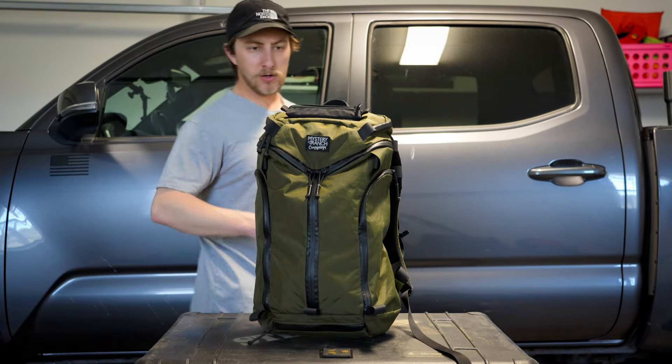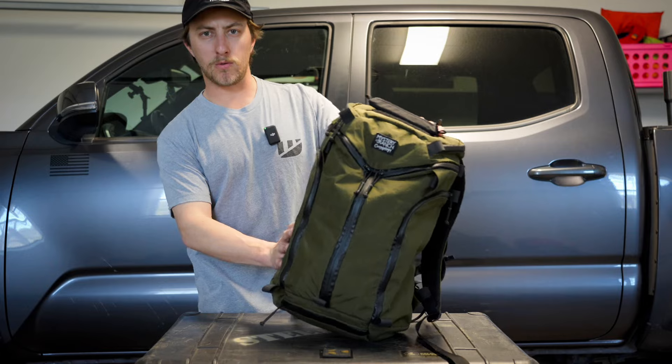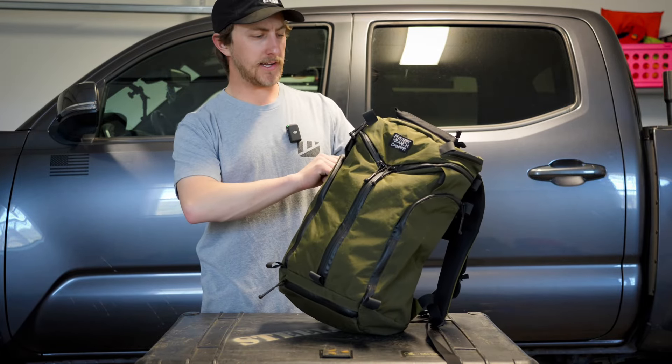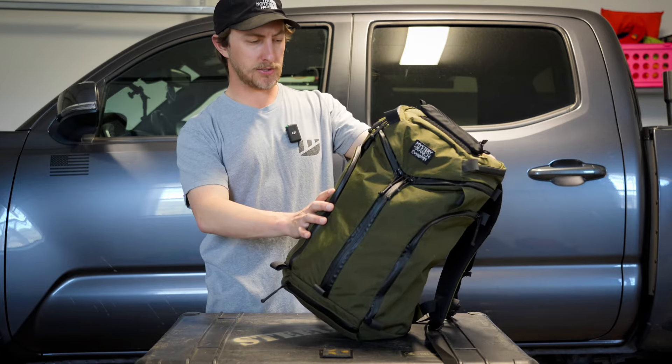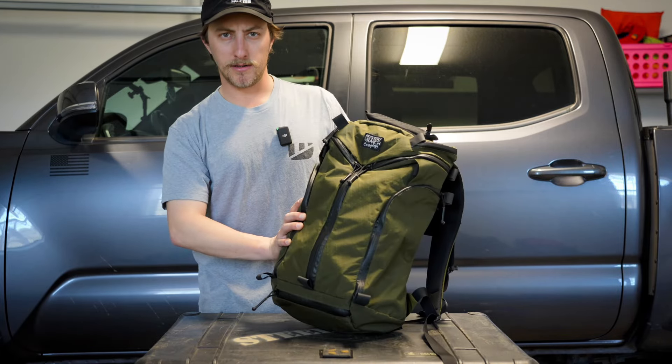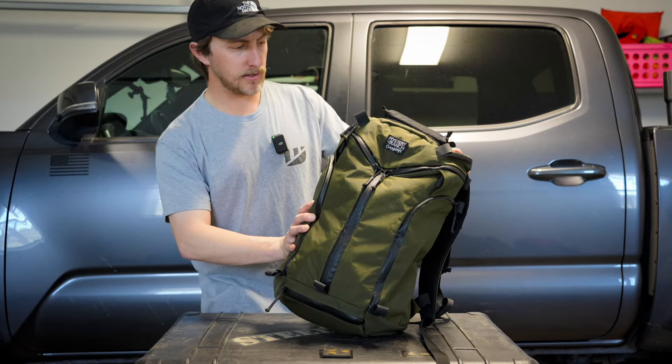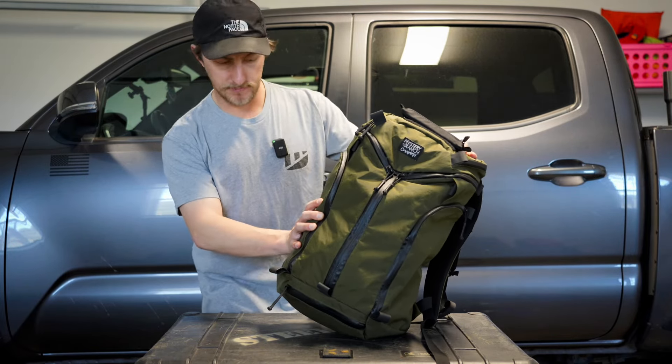This is a one-take video of the Mystery Ranch Unicorn 2.0. This is replacing my current everyday carry bag, which is a London Bridge Trading 14-liter daypack. This is a 22-liter bag, so it's a little bit bigger. It doesn't feel a whole lot bigger, but it's supposed to be.